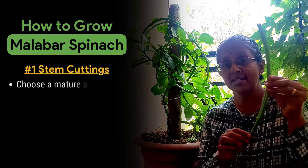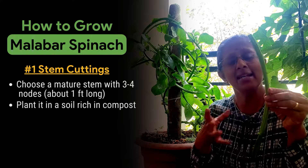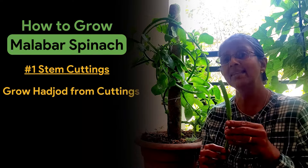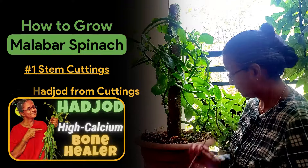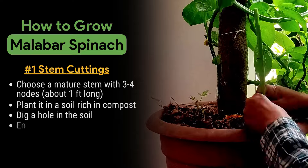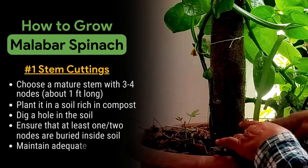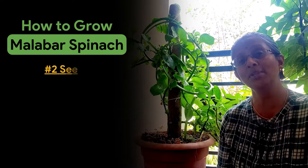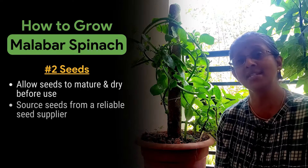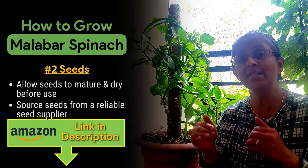Growing Malabar spinach is possible in two ways. The first way is very simple — you just have to take a mature stem which has at least three to four nodes and plant it in moist soil which has enough compost. I have demonstrated how to use a stem cutting for planting in the Hadjod video, the link of which is given here. The second way is to grow them from seed. Here are the flowers that are maturing into seeds. You can also source the seed from an online seed supplier — the link is given in the description box below.